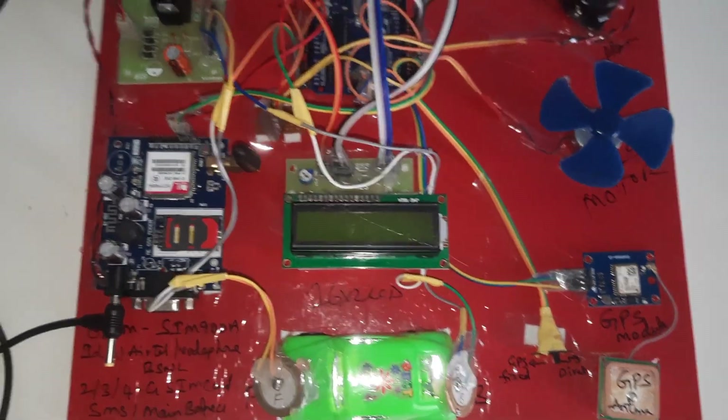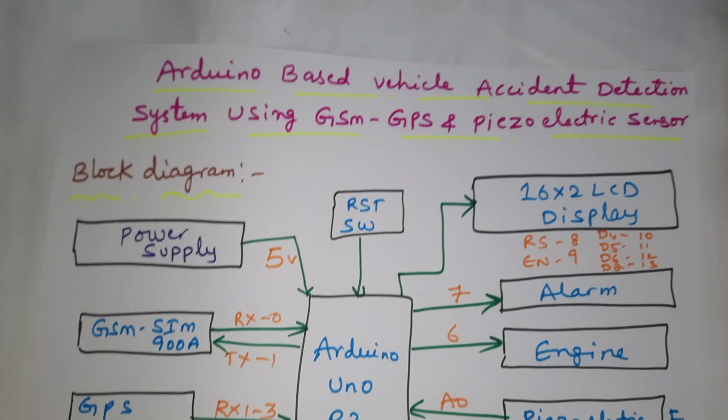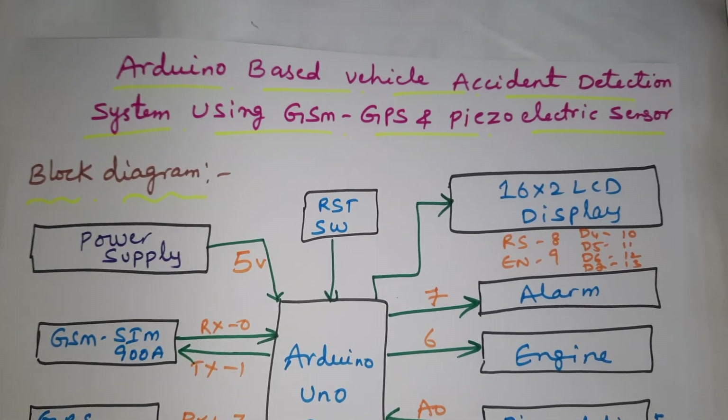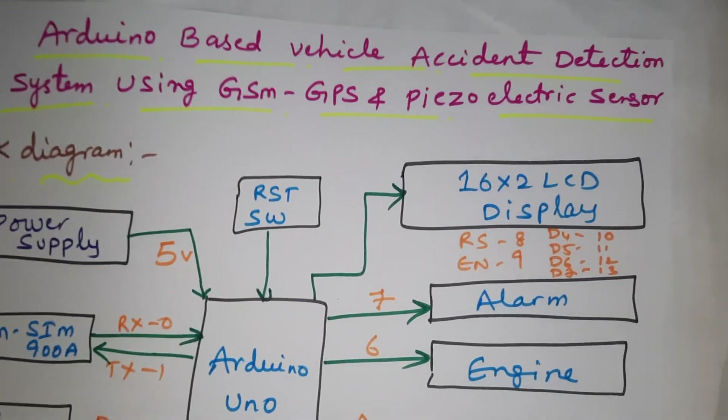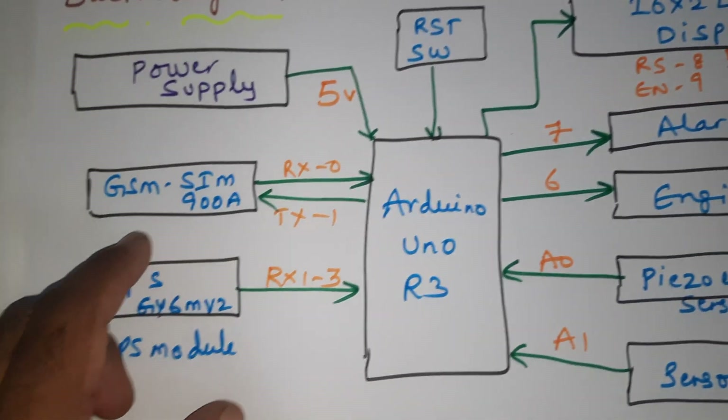Hi, we are from SVS Embedded. The project title is Arduino-based vehicle accident detection system using GSM, GPS, and piezoelectric sensors. Here we are using a 5-volt power supply module and an Arduino Uno R3 board, SIM900A.